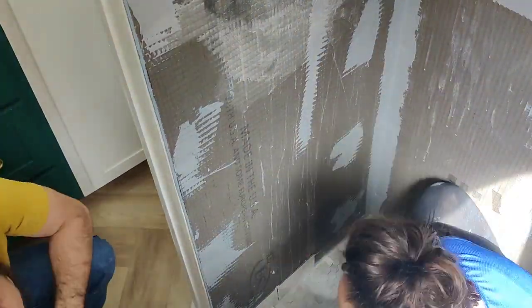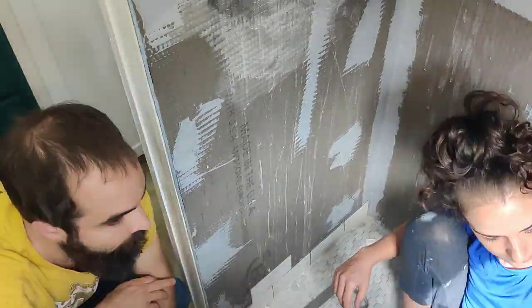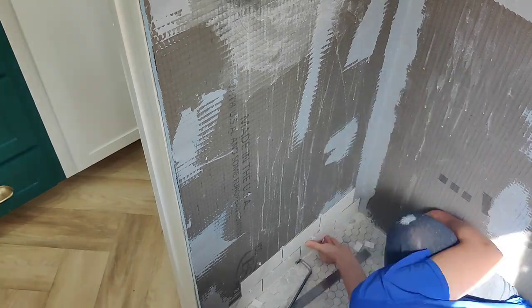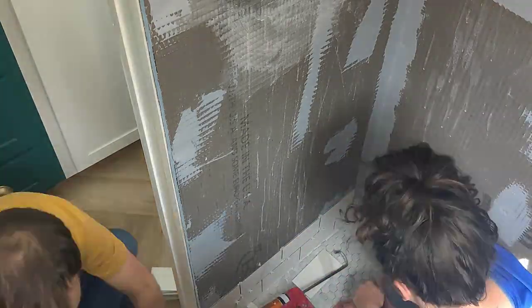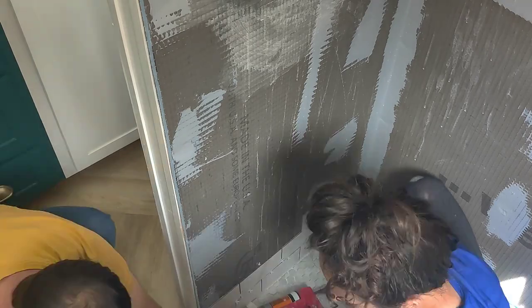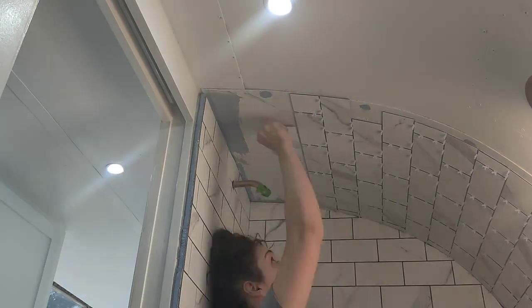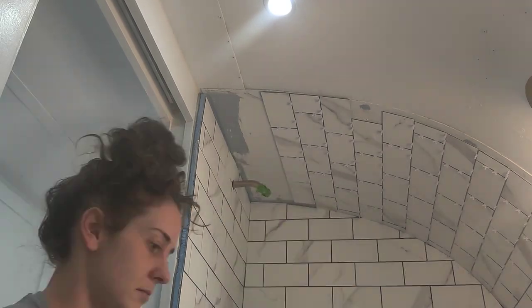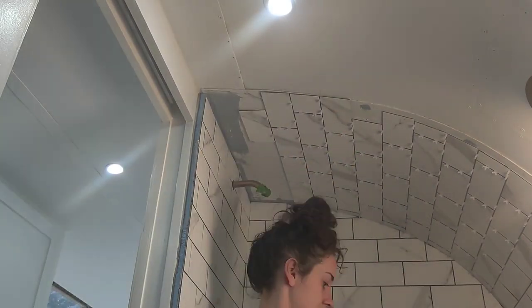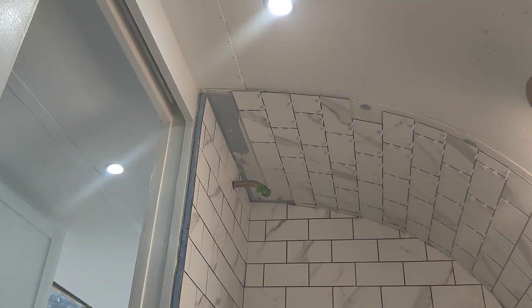Once the floor tile was in place, we moved on to the wall tile, which gave me a lot of anxiety — many nightmares about tiles falling off the wall while the Airstream was in transit. So instead of using traditional tiles, which would have been far too heavy, we decided to use PVC tiles. These were intended to be used with the self-adhesive on the back of each one, but that didn't seem quite strong enough. So for each tile, I had to peel off the liner and then add construction adhesive before placing it. I also had to cut the tiles for these very tight spaces and make sure the spacing was correct for the grout, which is why this took several weeks. The vertical walls were not too difficult, but soon we entered the curve.